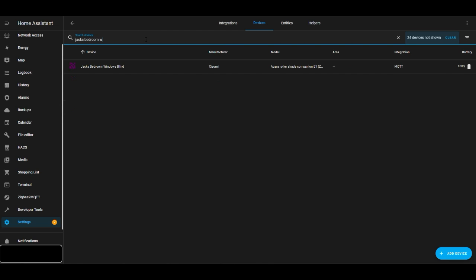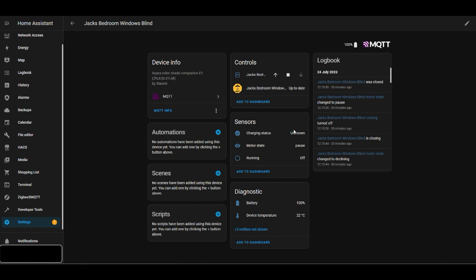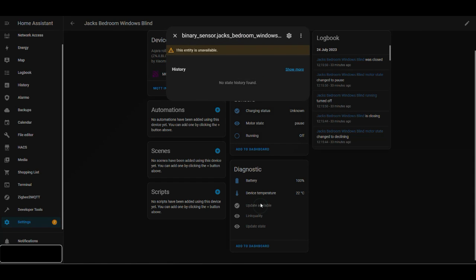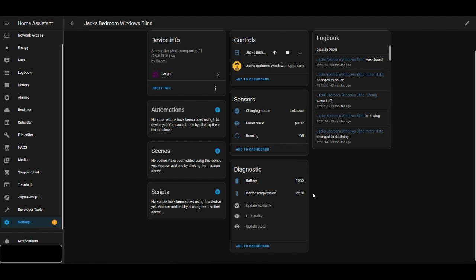Going into the Home Assistant interface, the entities are now updated — we can see the battery and device temperature, for example, and on the right-hand side all the logbook entries from the setup. There are also a couple of sensors that aren't enabled by default. You can go into settings and enable those if you want to expose them into Home Assistant as well — within 30 seconds they should be available for use.